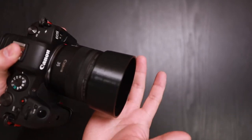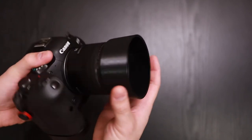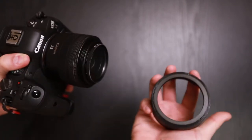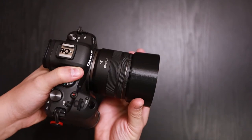These round cylindrical lens hoods are similar to what you may find on a 50mm or other types of lenses, but this one comes off easily and goes on easily.